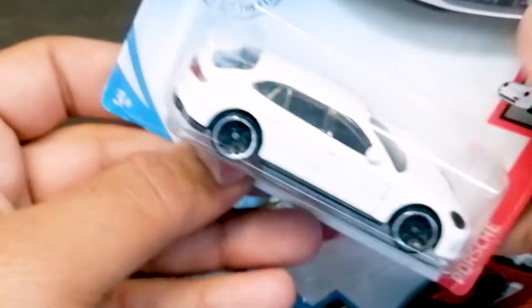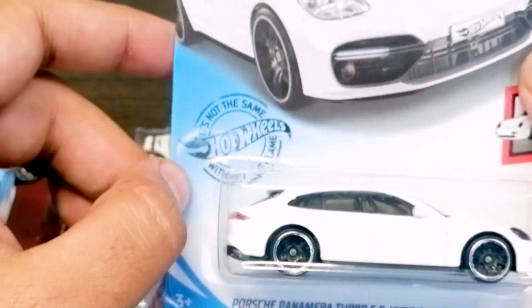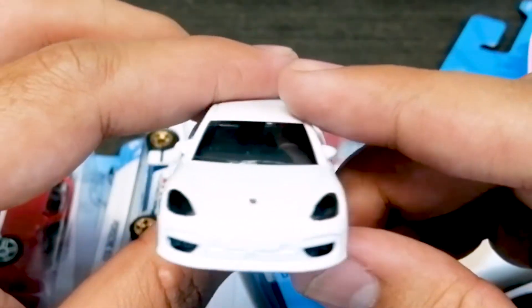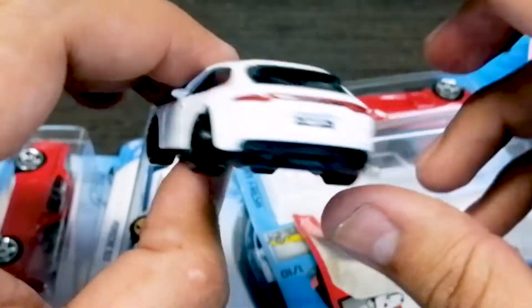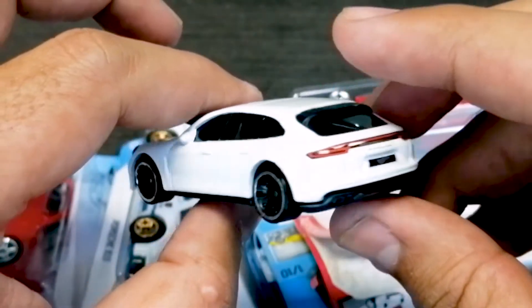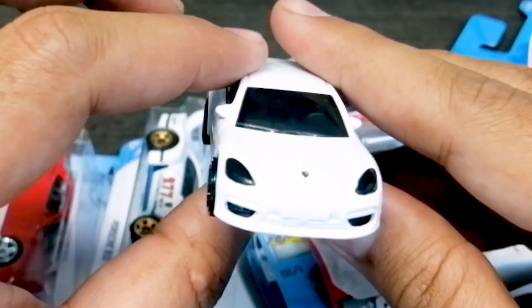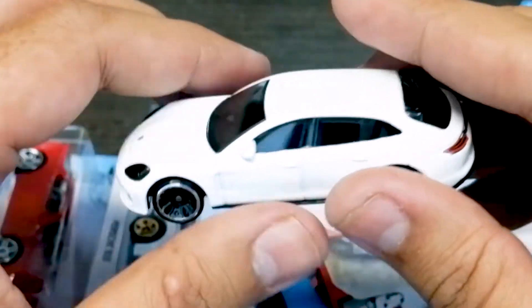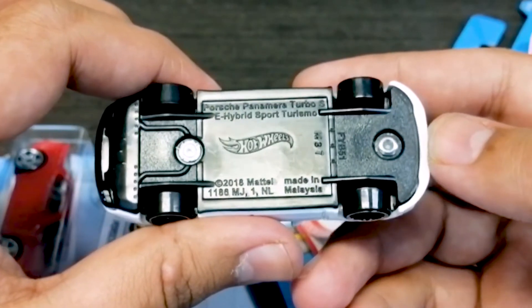The next one we have is the Porsche Panamera Turbo SE Hybrid Sports Tourismo. The first Porsche Panamera was basically a normal version — this one is hybrid. We have the Porsche Panamera in white color. It's very beautiful. Personally, I think this shape is very good — it's kind of a sports car but also a family car as well. Hot Wheels has their logo on the front. It's not too detailed but it's black color rims with a silver color lining, and overall it looks very good.